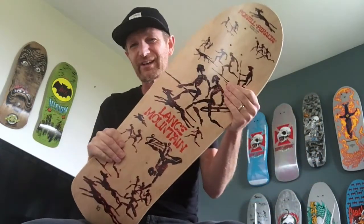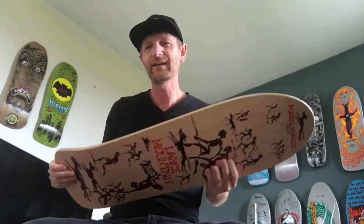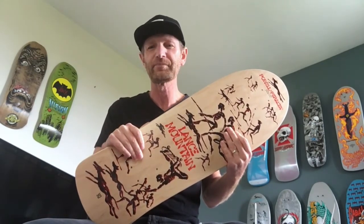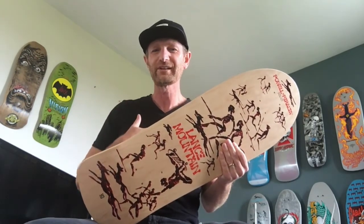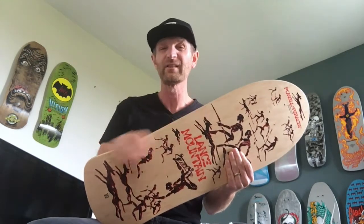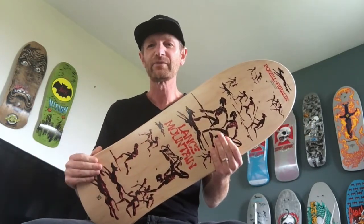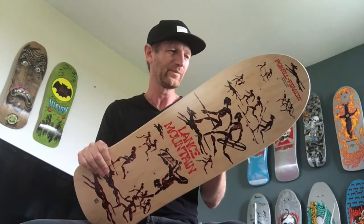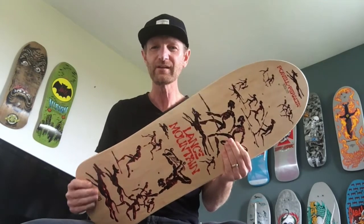I wanted to show you guys and give you the specs on this deck, and also give you a visual of what it looks like in hand, because when I was looking at these online originally, the natural color did nothing for me. Beggars can't be choosers — when you're trying to complete the Bones Brigade series, these are limited runs, so they're next to impossible to get your hands on, especially if the wave has come and gone.